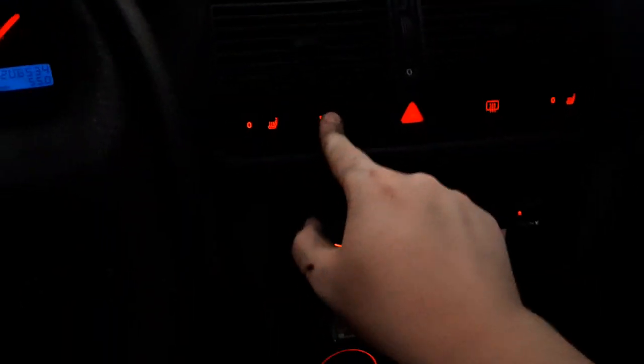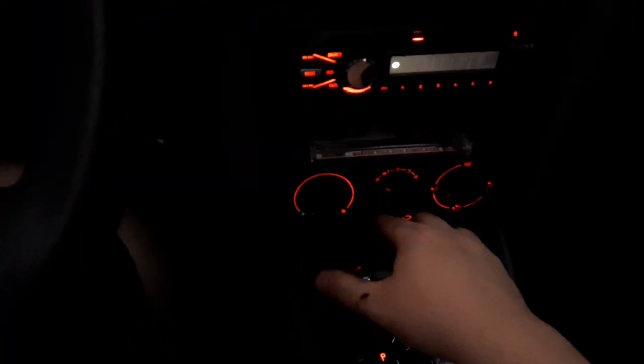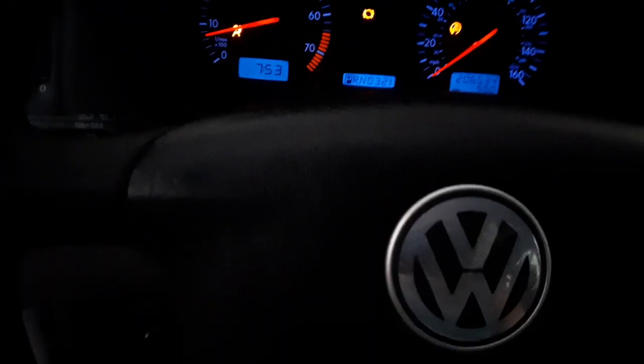I don't know what this button does — it doesn't seem to do anything when you press it. Defroster. Heated seats for over there. The climate control. The AC is broken entirely — I need to do a new AC compressor.